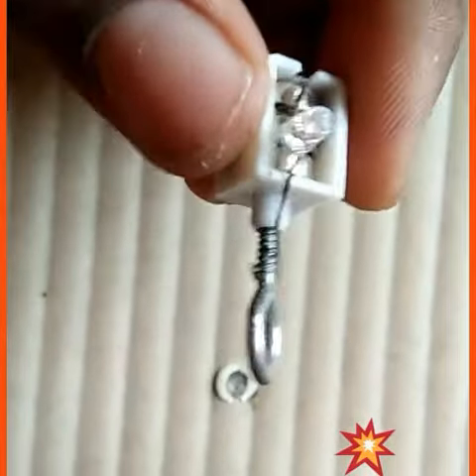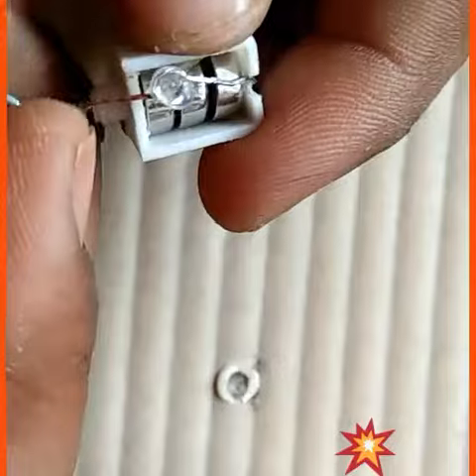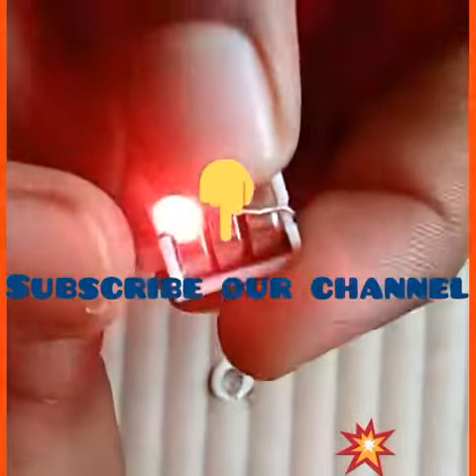Now how to test — see, we can see this. Now see it — the bulb will glow very quickly, nicely. Nice! This is a very good experiment in my video.